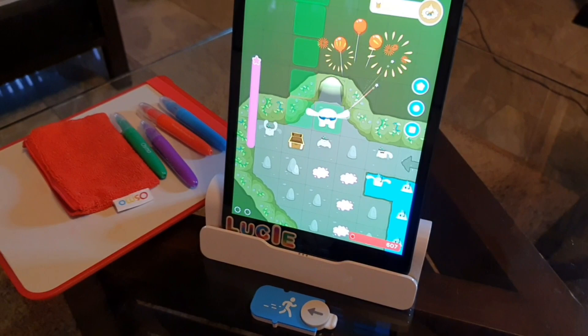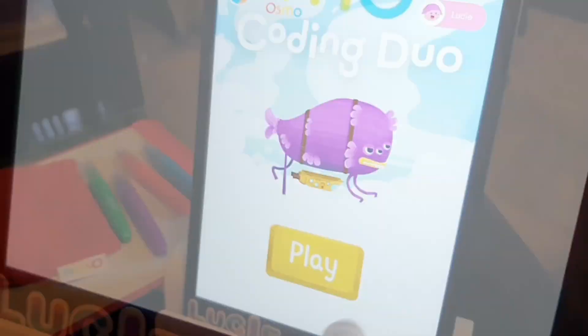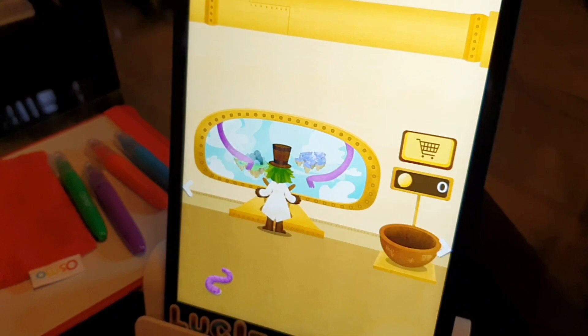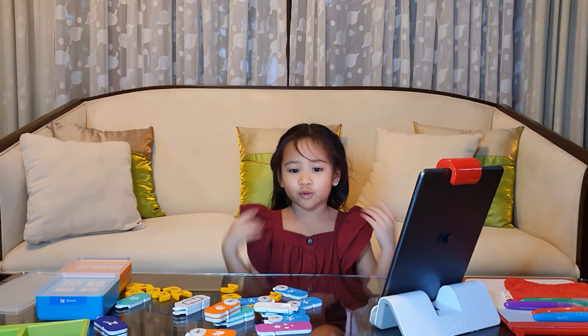There are two other coding games included: Coding Jam, where you arrange coding blocks to create music, and Coding Duo, which is the more advanced version of Coding Ombi. I still haven't played those two yet because I'm still mastering the basics in Coding Ombi. But all three games are great ways to introduce coding to kids. Coding is an important skill that will help kids in today's digital world.